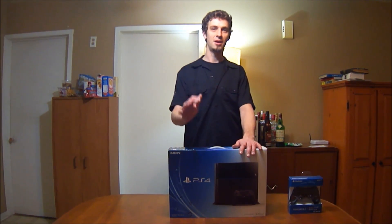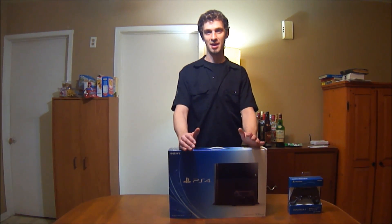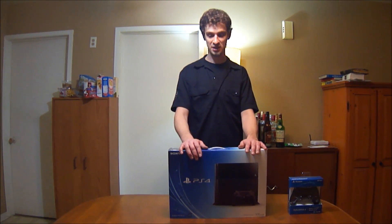Hi everybody, welcome to my PS4 unboxing. It's the first time I buy a console on a day launch, so I'm very very excited right now. I'll do an unboxing of the PS4, day one.